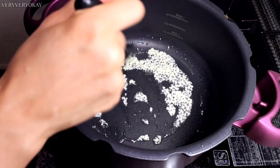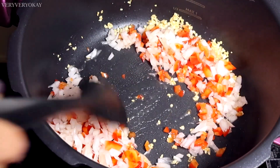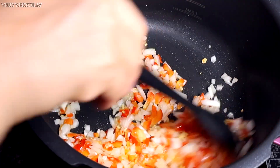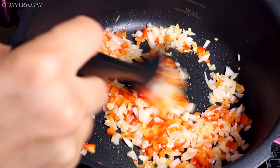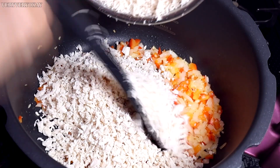After browning the garlic, I'll add the onion and red bell pepper, stirring well over medium heat until nicely sautéed. After sautéing the onion and bell pepper, I'll add the shredded chicken. You can reduce the heat, then, on low heat, stir the chicken well.